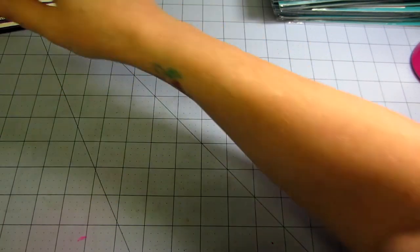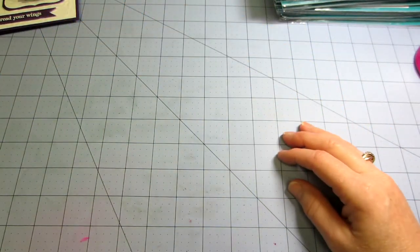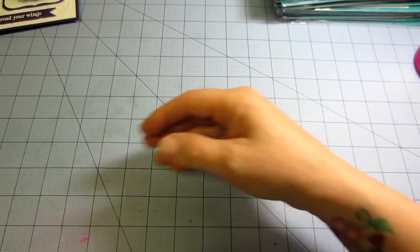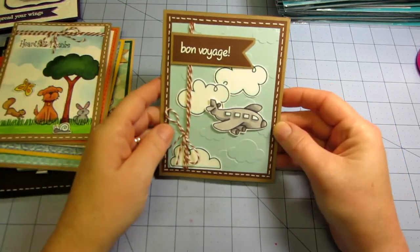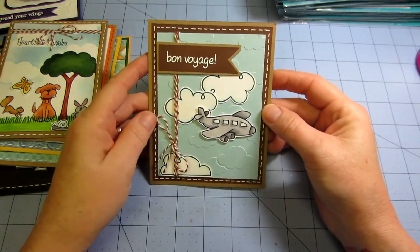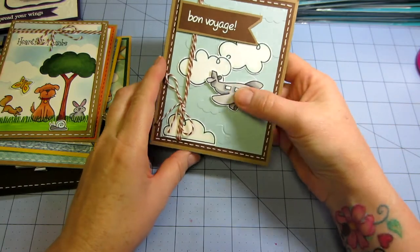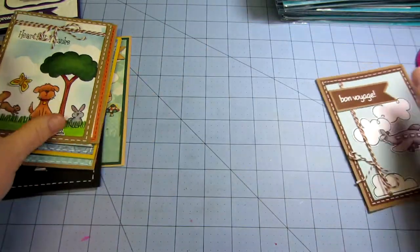I have a ton of Lawn Fawn cards here somewhere. Because they tell you how to paper piece — and these are some of my Lawn Fawn cards. This is just with a small stamp set called Bon Voyage. I just used an embossing folder to make the cloud background and a plane, and I put it up on dimensional. So that's that card.